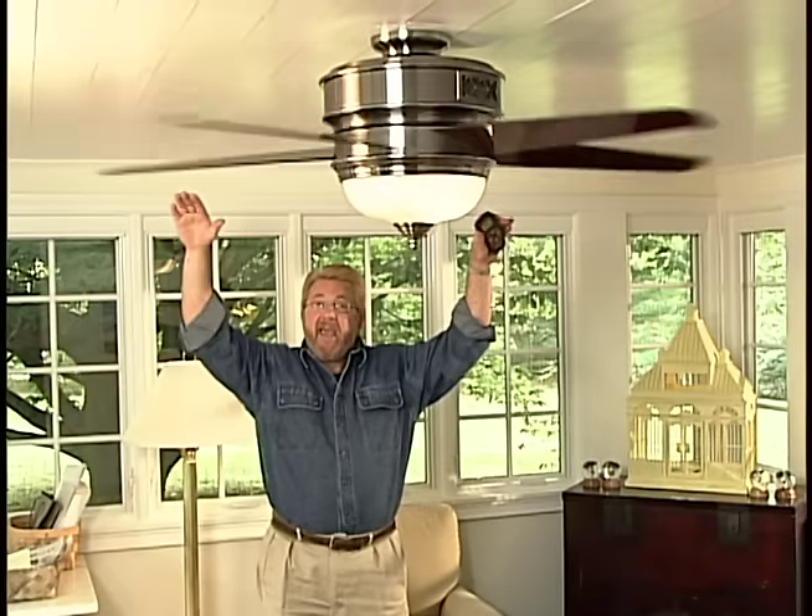When you do this, what you're doing is pulling cooler air up from the floor, displacing that hot air at the ceiling and pushing it back down to where we are.